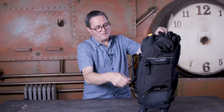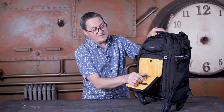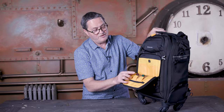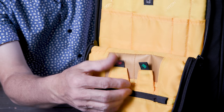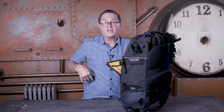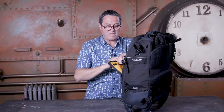This front pouch is really interesting because Vanguard always includes something I think is a great concept — they've got a place to put cards that are not shot, and then red for cards which have been exposed. You can put your SD cards in there so you know they're taken care of, on your back, and not going to drop out and fall somewhere. All kinds of zippers, other pockets, pockets behind pockets for pockets.